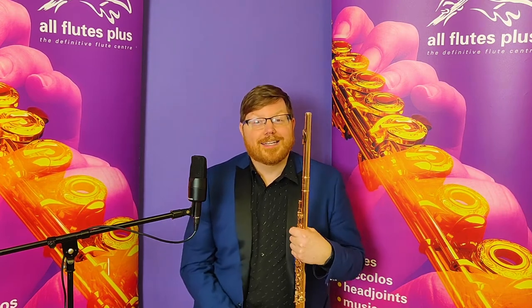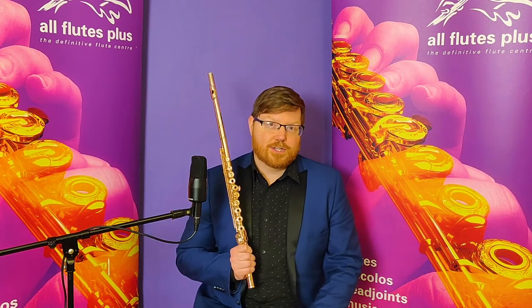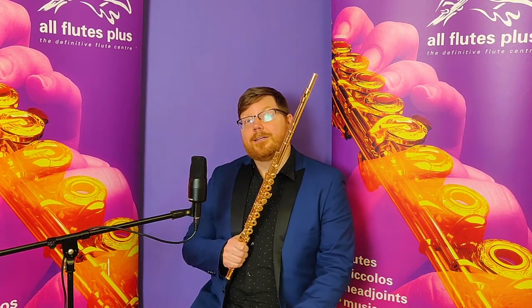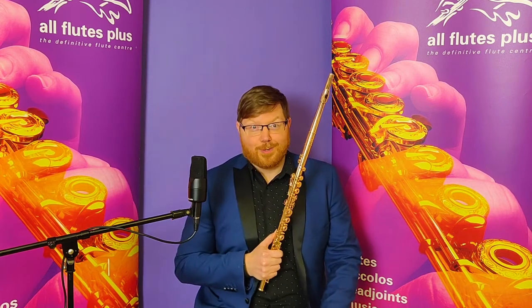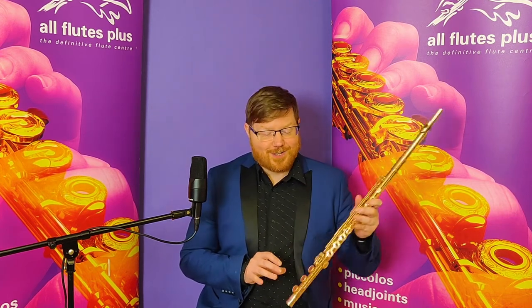Hey everyone, welcome back to another All Flutes Plus Product Spotlight. I'm Josh, the internet's favorite flute nerd, and today I want to talk to you about a very cool and very special instrument by Trevor James. This is one of the special edition virtuoso models that is completely plated in 14 karat rose gold. The mechanism and the crown are fully engraved, and it is a fabulous instrument.